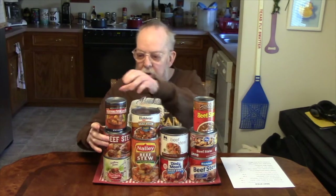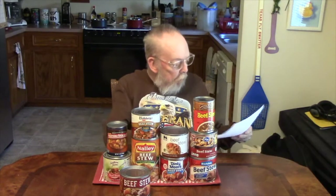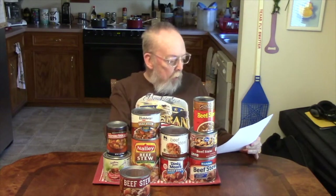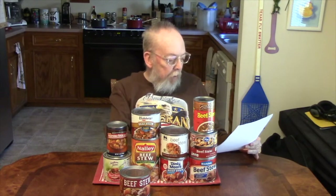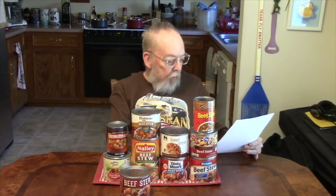Now I'll let John pick the first one we're going to do today. John picks Hargis House. Yes, this it is. The Hargis House we bought at the Save-A-Lot grocery store, and it was $1.99.